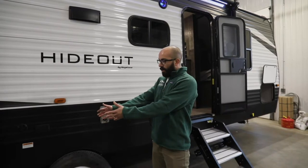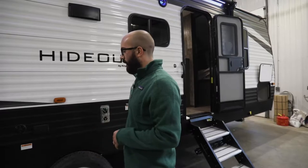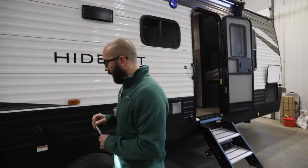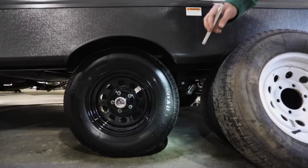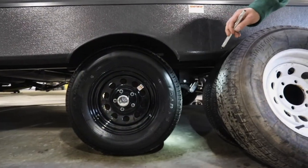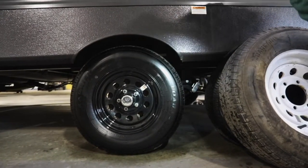So on this travel trailer right here, this rear tire — it's brand new. If you were to take your flashlight and look at it, you won't see any dry cracks or really any imperfections. You want to look and make sure that the tire is wearing evenly and that inside the tread looks good.